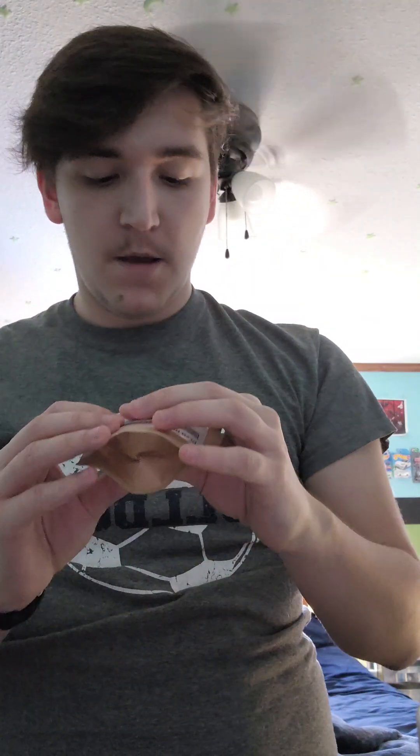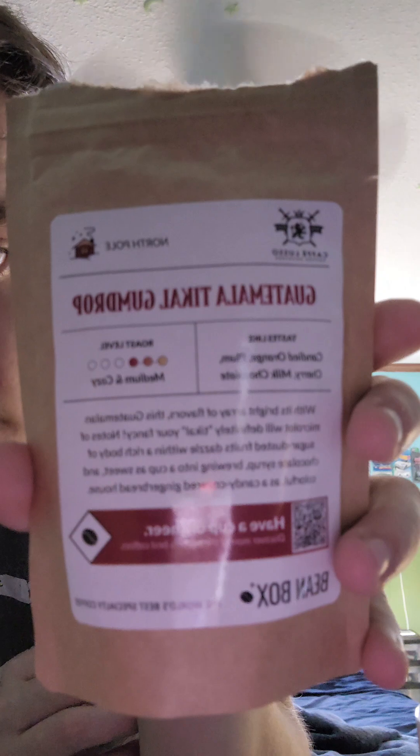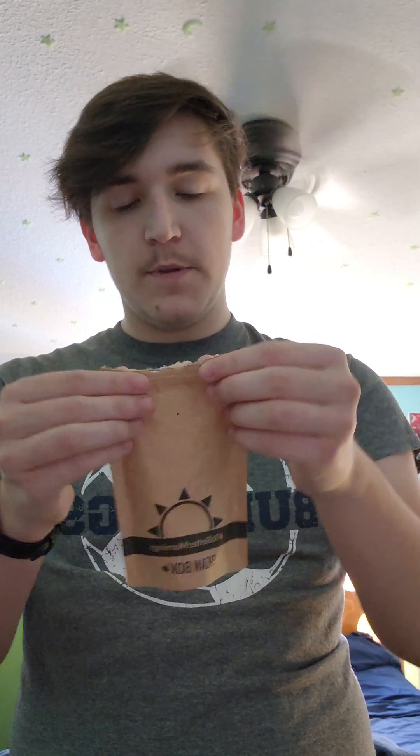As you can see on the bottom right, it is Guatemala Tea Call Gumdrop. The roast level is medium — and if you know me, I like light and medium, not so much the dark. It tastes like candied orange, plum, cherry, and milk chocolate — that sounds amazing.